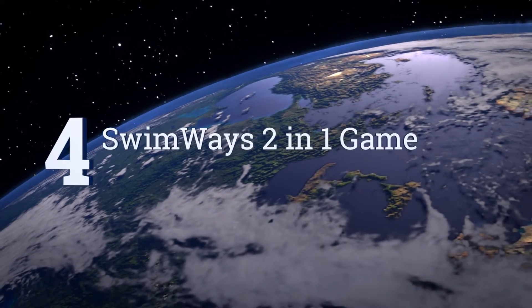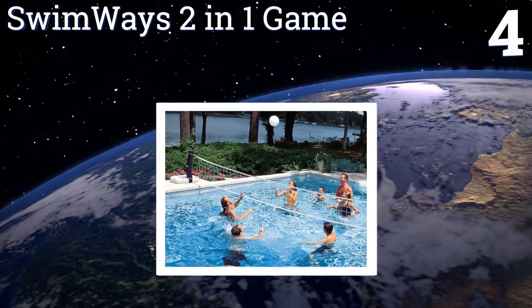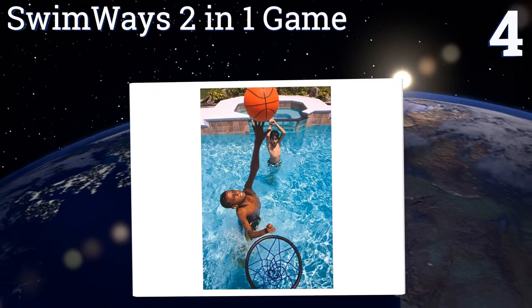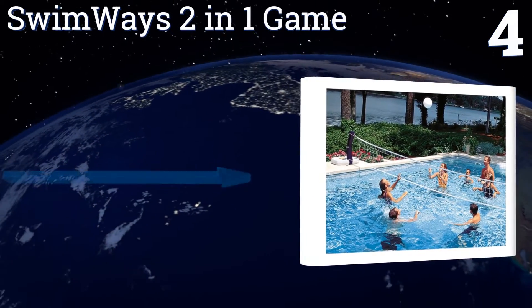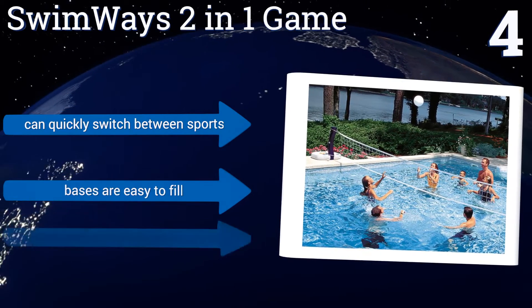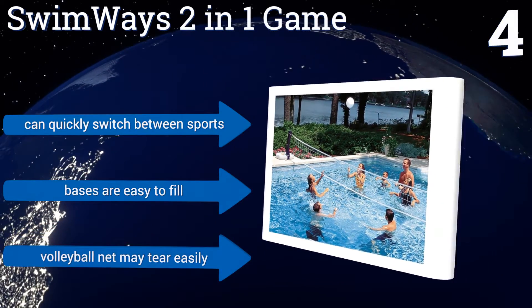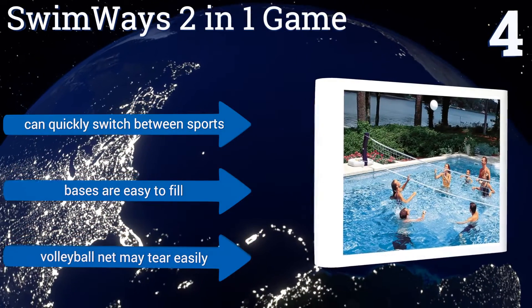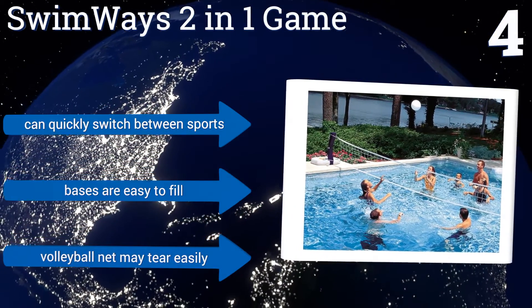At number 4, the Swimways 2-in-1 game comes with a volleyball net that spans over 24 feet, as well as a poolside basketball hoop with a low-profile base, so it provides water games for two types of athletes. It also includes a pro-style volleyball and basketball. You can quickly switch between sports, and the bases are easy to fill. However, the volleyball net may tear easily.